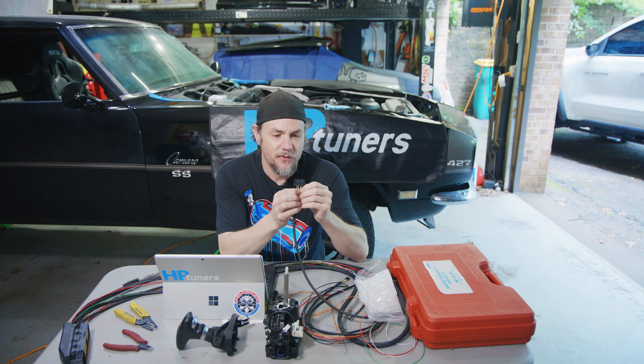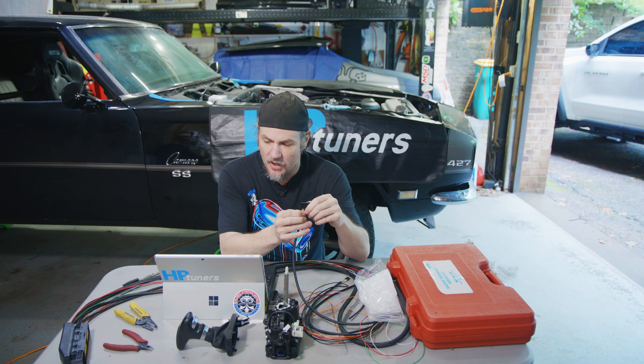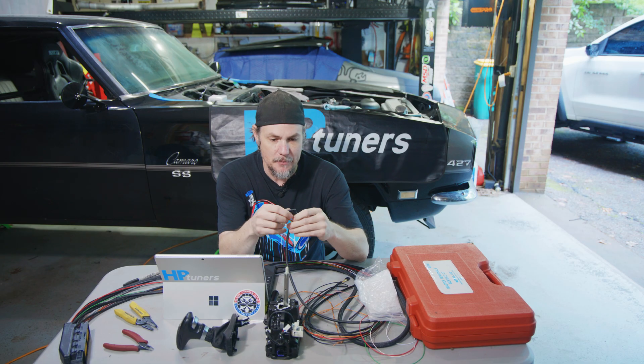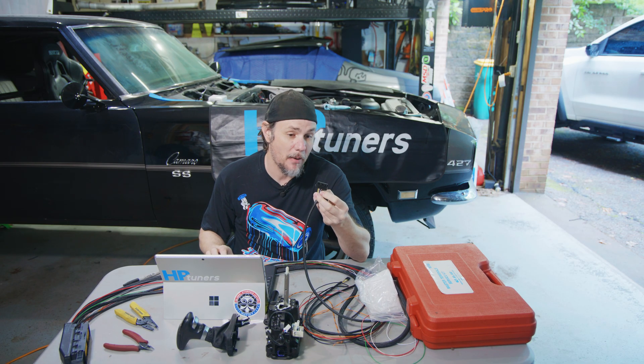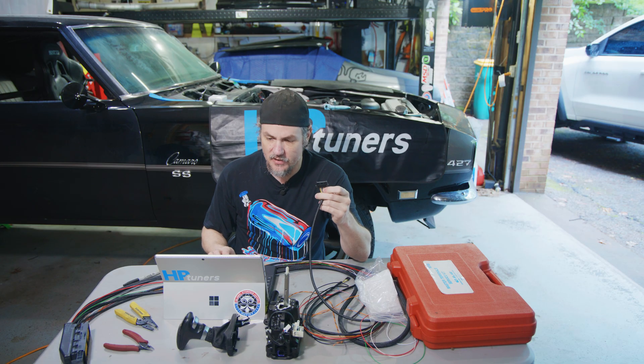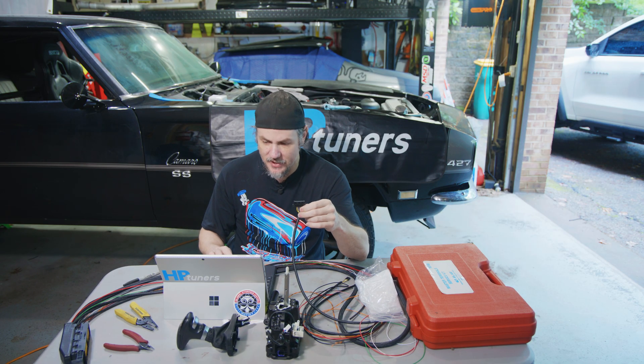We've got four wires left: green, brown, white, and yellow. White and yellow are going to be our CAN bus. The CAN signal low is yellow and white is high — we'll need to keep that in mind when we go over to the Dodge side. Green is our power and brown is our ground. Looking at the Dodge wiring diagram: green goes to pin 1, brown to pin 10, CAN high to pin 4, and CAN low to pin 5.